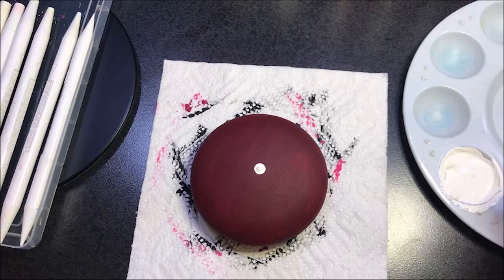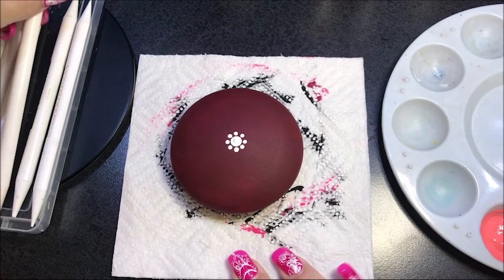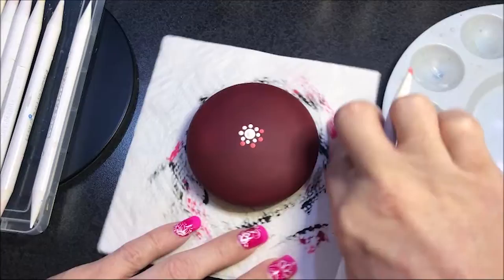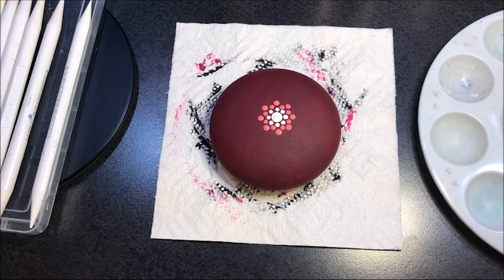I'm going to go to the number three and do some dots around it. Now I'm using this coral blush and I mixed some of that matte gel in with that. I'm going to go up to the number three and do another row of dots, and then another row with the number four in the same color. I think when I top dot on these, they're really going to add more texture.